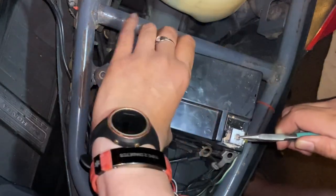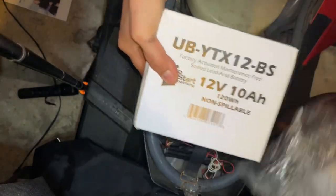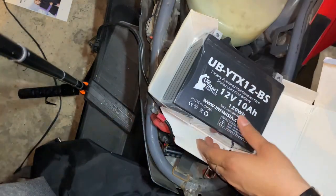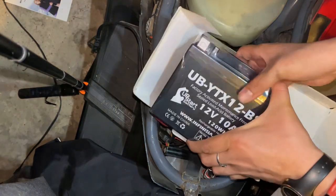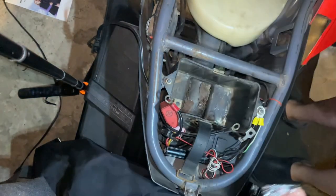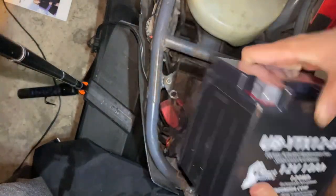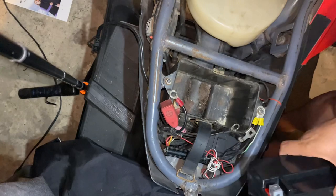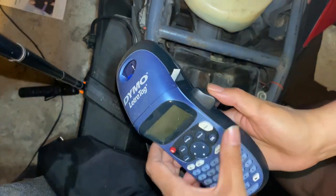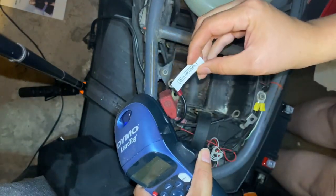Here we go. Goodbye, old battery. I'm going to create a label with the date so I can remember when I replaced this battery. I always forget — I always write it down and I lose the paper — so the next best thing is to create a label.